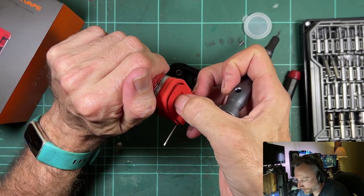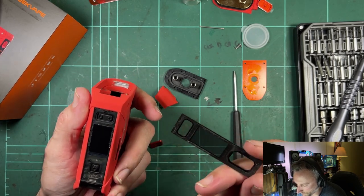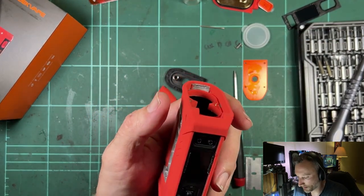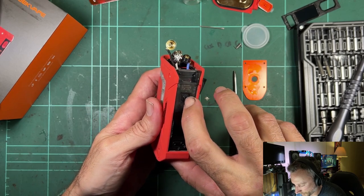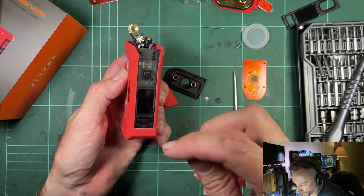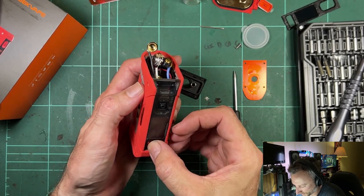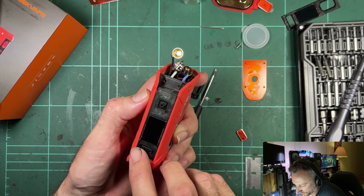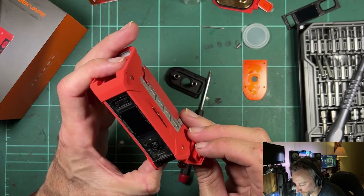There's adhesive holding the screen down, which is normal — you can usually stick it back if you're careful. No screws under here, but there are membranes for the switches. That allows you to press through to the switches on the board underneath, because the board is all in the sealed section. They've molded a rubbery silicone membrane as part of the front plate.